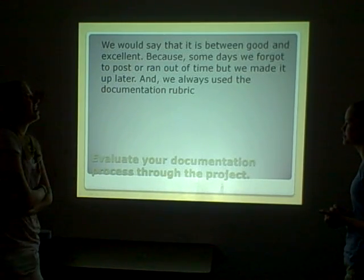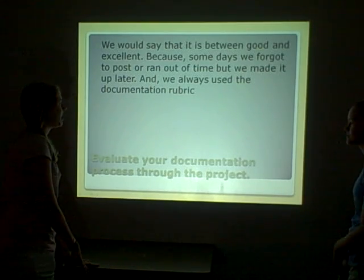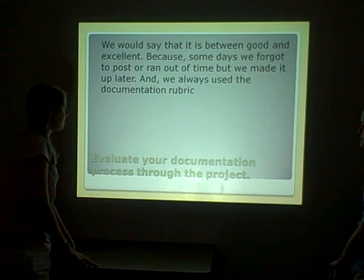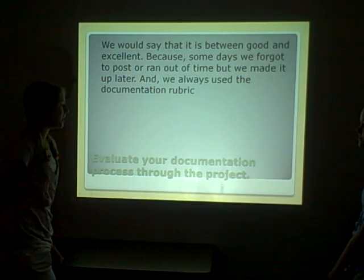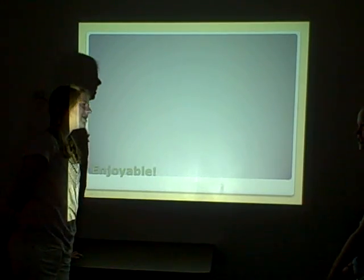We'd say that we got between a good and an excellent for documentation, because some days we forgot to post or ran out of time, but we always caught it up later and always used the documentation number. And the most enjoyable part of the project was painting.